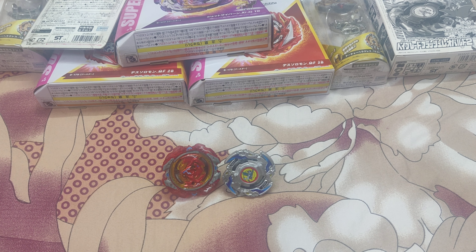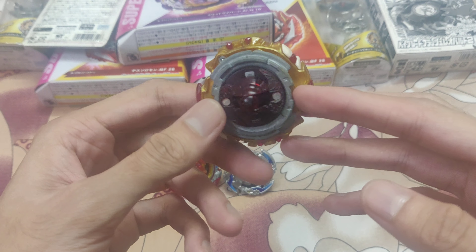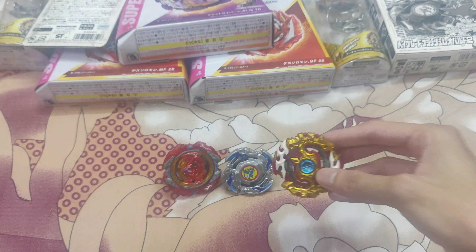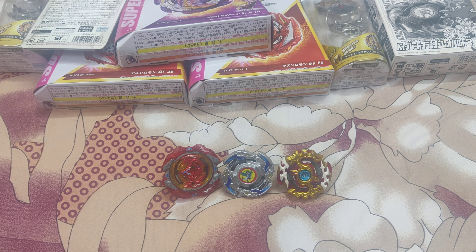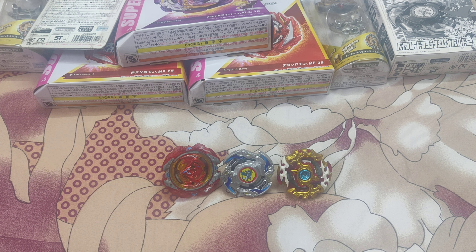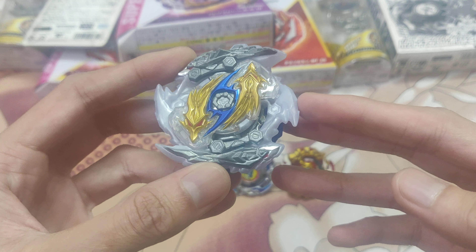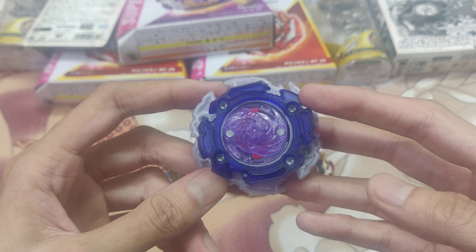After that I have one Spriggan Requiem, which comes with 0 and Zeta. There is slight minor chipping everywhere but overall the Beyblade is in good condition with not much damage. Then I have one GT Beyblade which is Zwei Longinus — the Beyblade is in top notch condition, stickers are not there but everything else is very good, no problem at all.